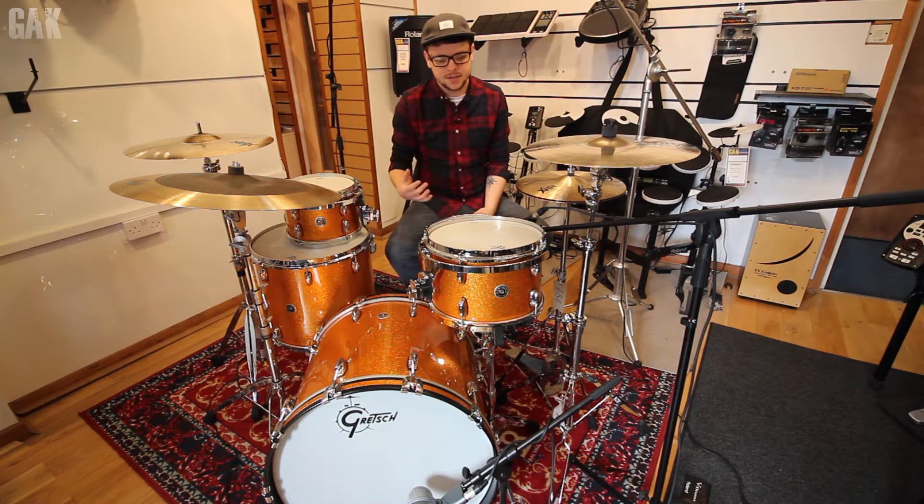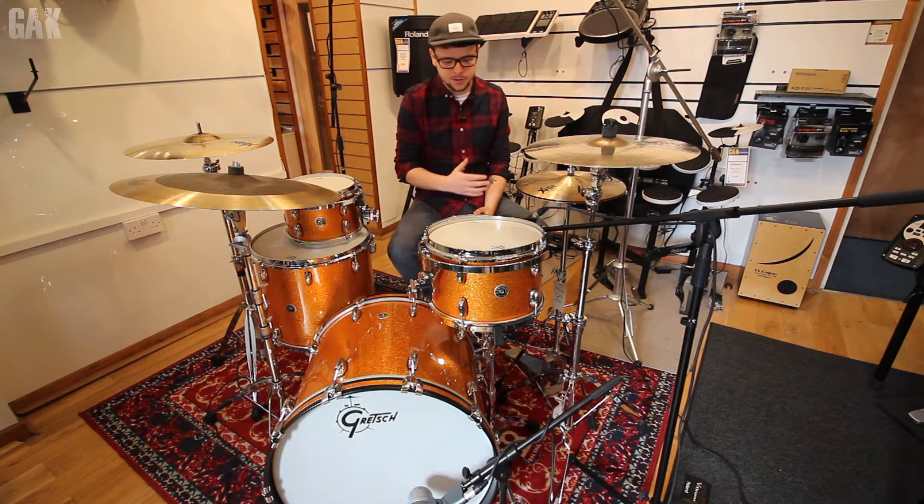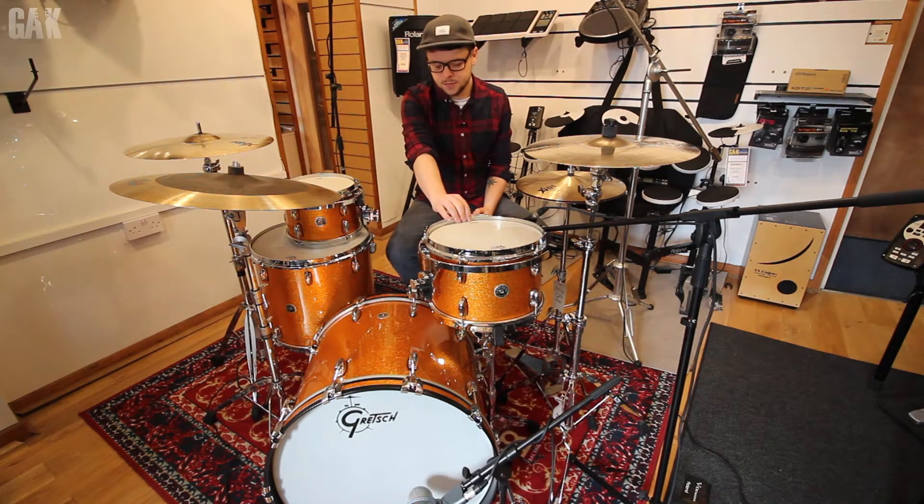Huge sounding drums, silver sealers, 30 degree bearing edge, maple poplar maple shell construction and the chunky 302 hoops.